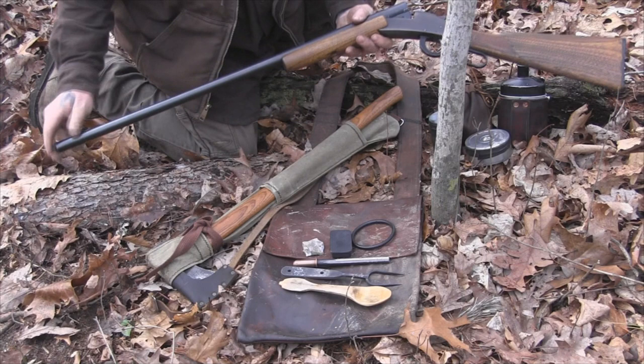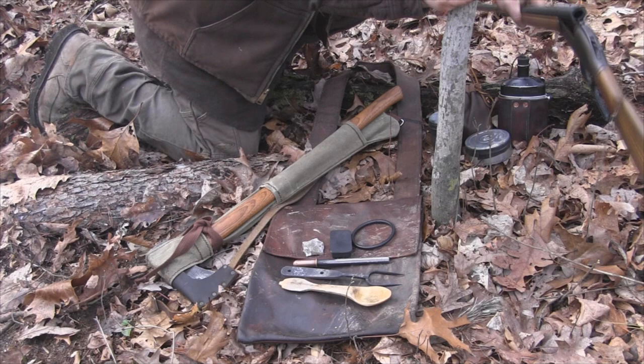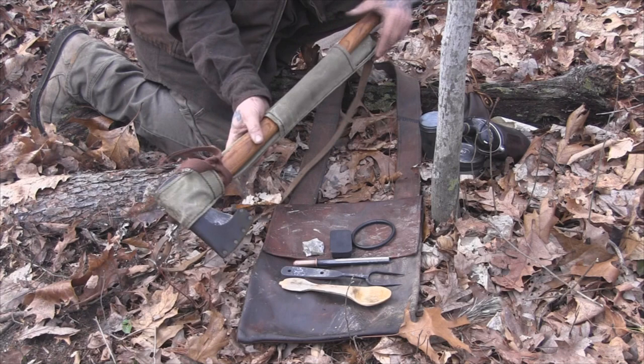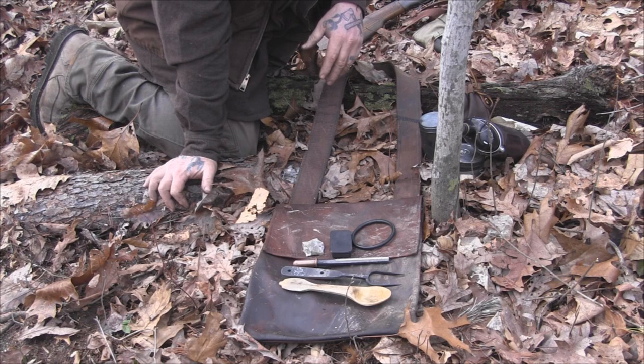I've got my single shot 12-gauge — an old Ithaca that breaks open with a lever action, single shot, full choke, full length barrel. I like it real well; it's a good woods-running gun. I also carry this Craft Outfitters bag that holds a takedown buck saw — like my Boreal 21 or a Bob Dustrude — and my axe. It's got a shoulder sling so you can carry it with your haversack, and you've always got an axe and a saw when you need it.